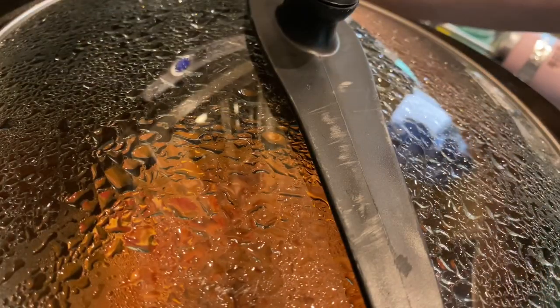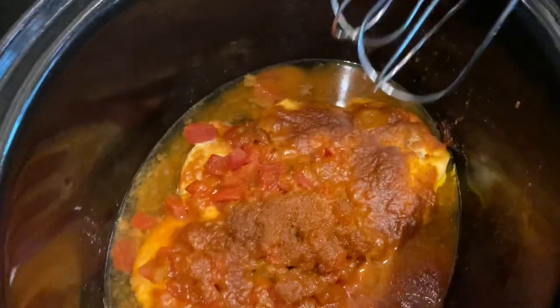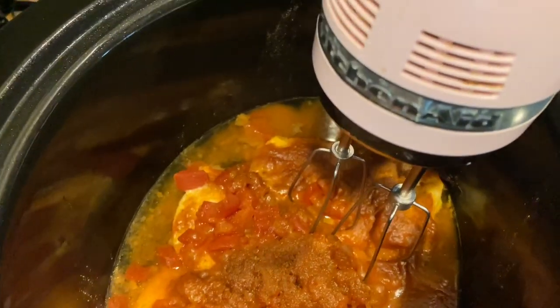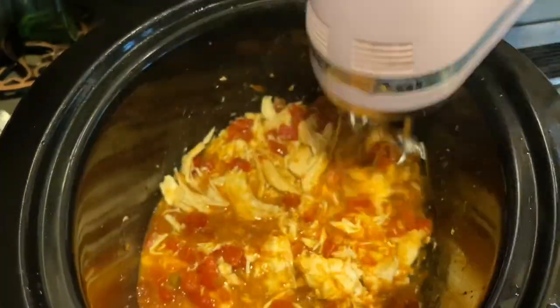The chicken is done — here's what it's going to look like. We're just going to shred the chicken by taking a hand mixer and shredding it all up. It makes the most perfect shredded chicken.